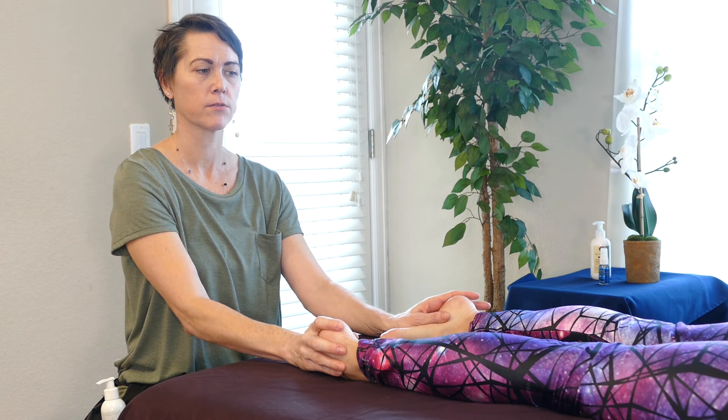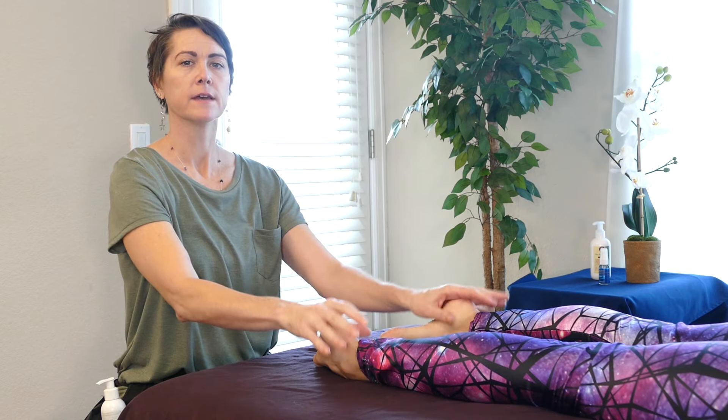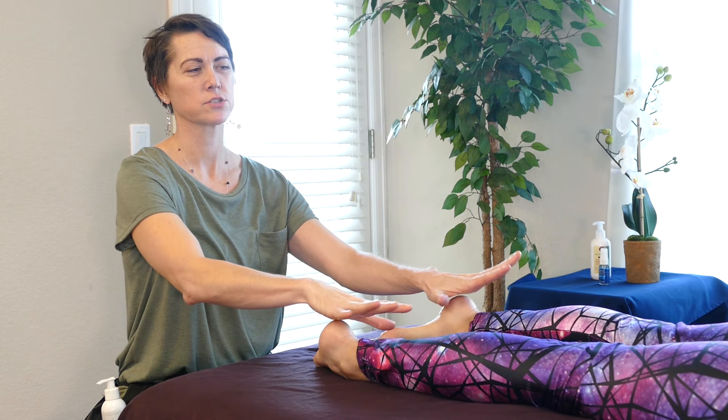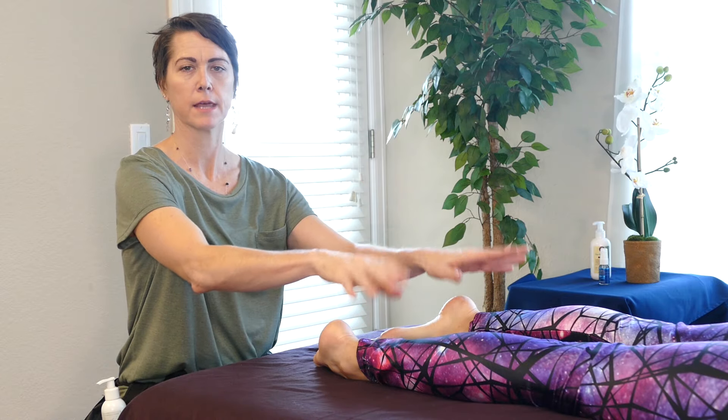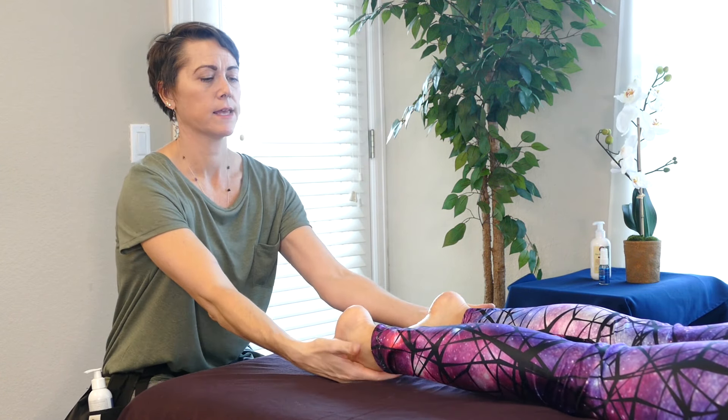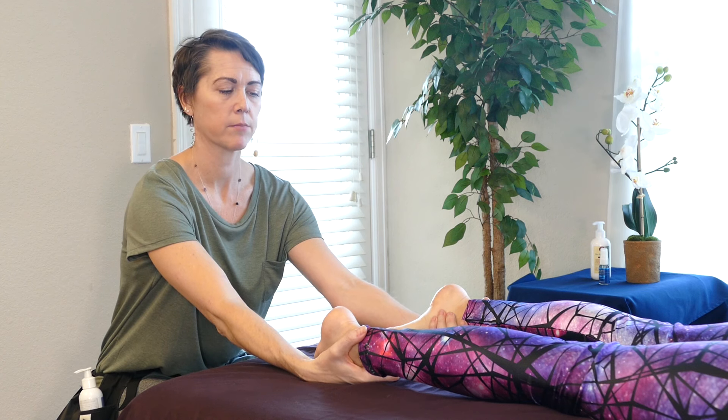Hi, I'm Jade and today I will be going over a small routine of how I work on the feet when someone is laying face down, and also how I make them feel like if they just came in to get a foot massage, they may actually feel like they got a full body massage with some compressions as well.